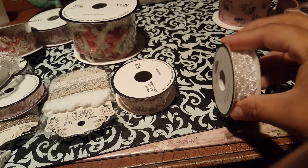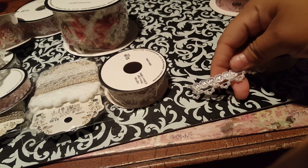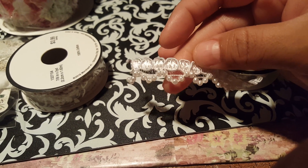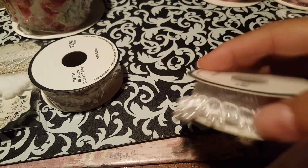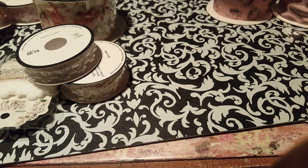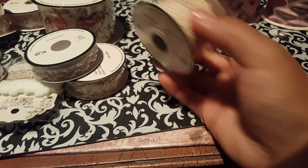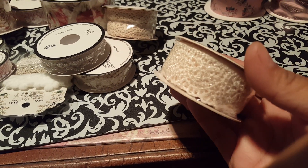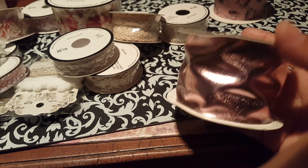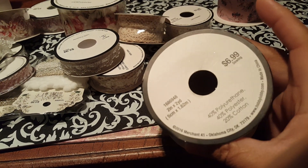I also got this one which I have already used as well. Let me show you what it looks like — so it looks like this. You get the pearls looped around there at the bottom, so that's really cute. This one was $2.99. And got this one — this one was $2.99 as well. And this one here, $3.99. And then I got this one here — it's the rose gold, and this one was $6.99.